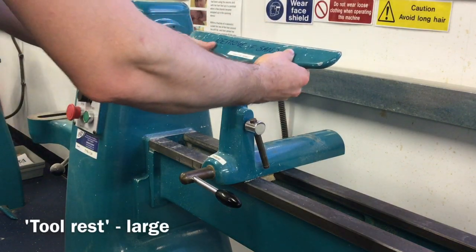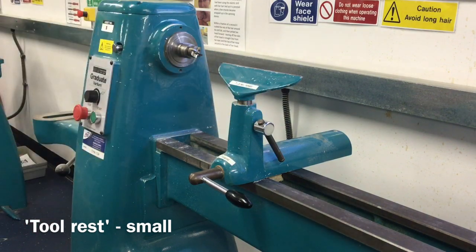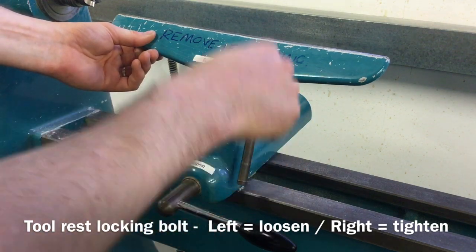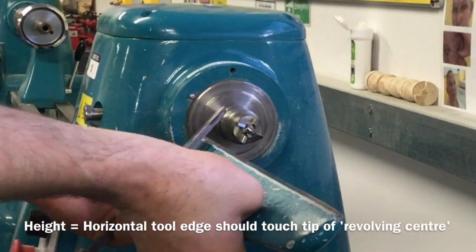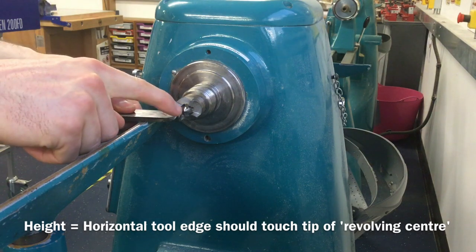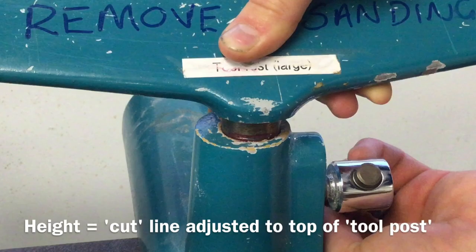Depending on the length of material being turned, there is a large tool rest and a small tool rest. The height of the tool rest and the gap between the tool rest and the material being turned is very important. To adjust the height, turn the tool rest locking bolts to the left or anti-clockwise to loosen, and to the right or clockwise to tighten. Before turning, the tool rest should be adjusted so that when a tool is laid on top of it, the cutting edge just touches the centre of the forked revolving centre. A line has been cut into the tool rest to help with setting the correct height — adjust so that the line lines up with the top of the tool post.